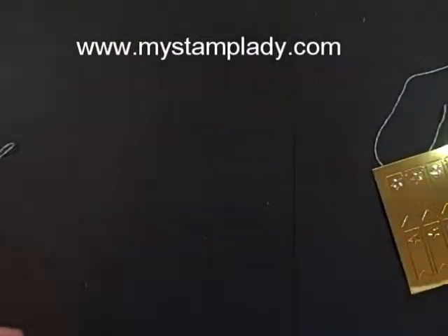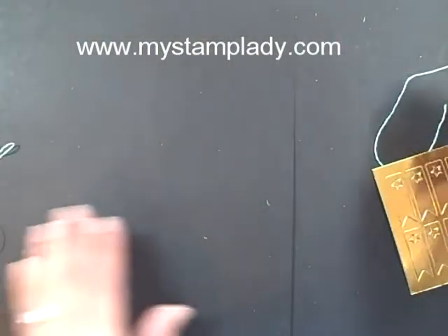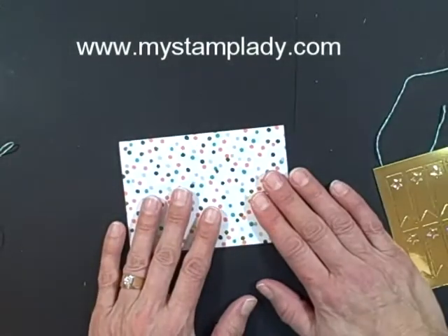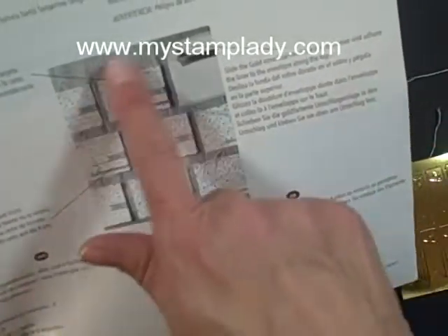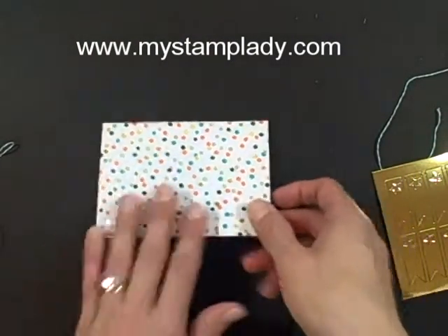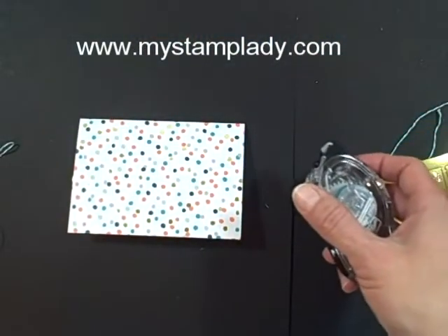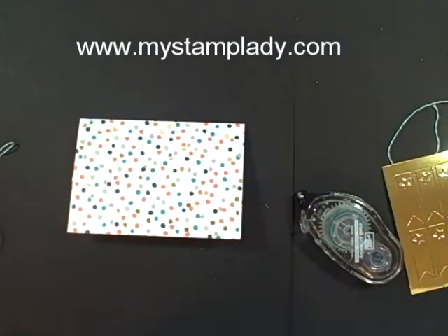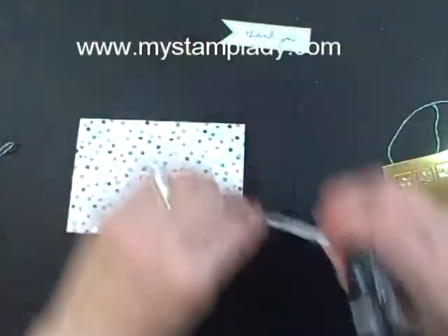So I'm just going to show you how quickly it goes together. It does not come with adhesive, but they do have little pictures here to show you exactly how to put it together. I'm going to use my snail adhesive and grab one of these little coral pieces — lengths of cardstock — and put a little bit of snail on the back side.